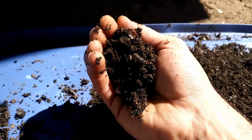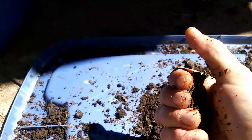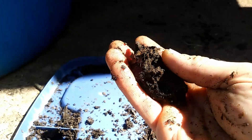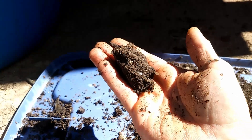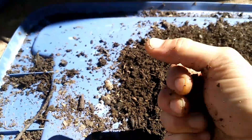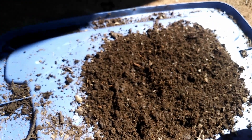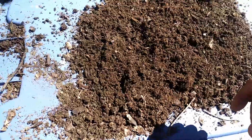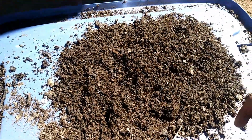I want to show real quick how sticky these castings are — look at that moisture content. That's how your castings should be: stick together really easily. And if you want to know how I'm making my castings, check out Jeff Lawton's video on how to make worm castings out of a cast iron tub — best system I've ever used.